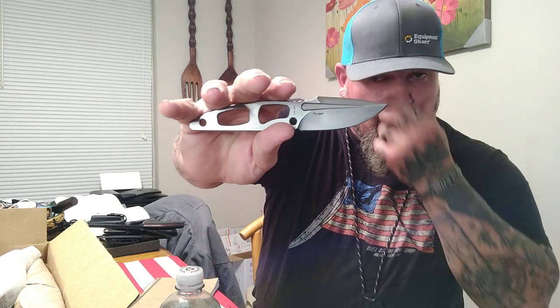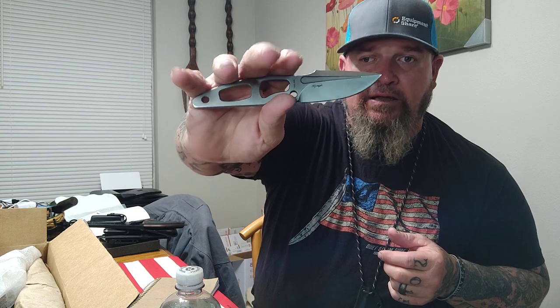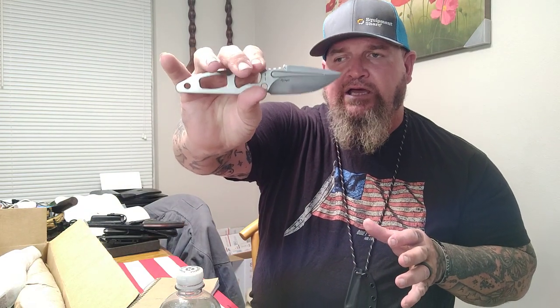We've got the Nymph from Work Tough Gear. Yesterday was Work Tough Gear Wednesday — very good day. This was designed by Jeremy Boulder Valentine. I wanted to show y'all this Nymph — great little knife, great little neck knife. I love it. Probably carry it this weekend as a pocket folder.